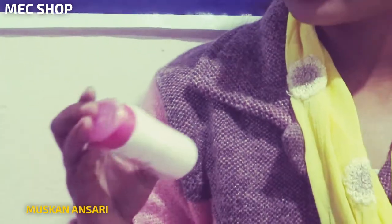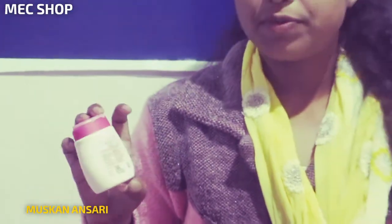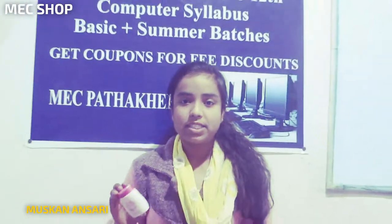It is priced at 55 rupees and is available in MSC shop.